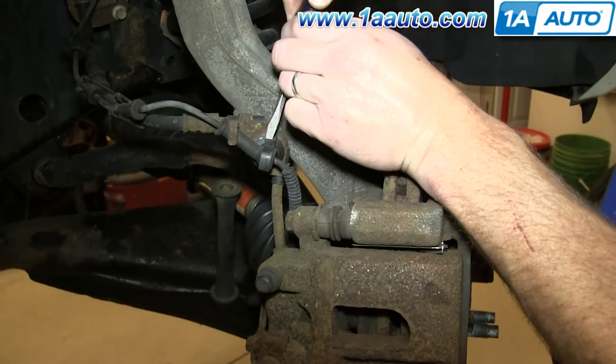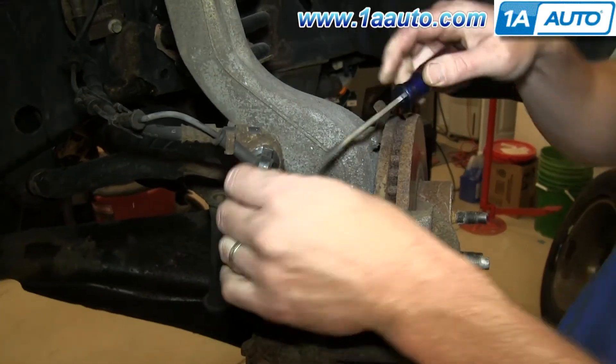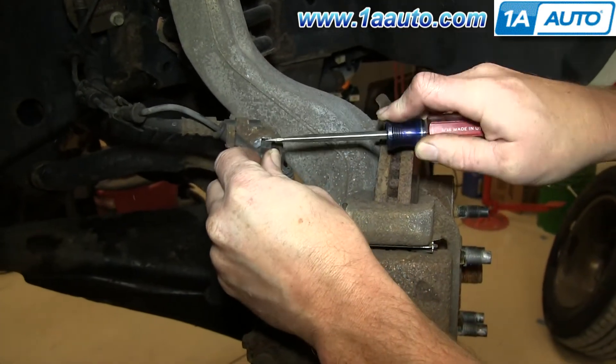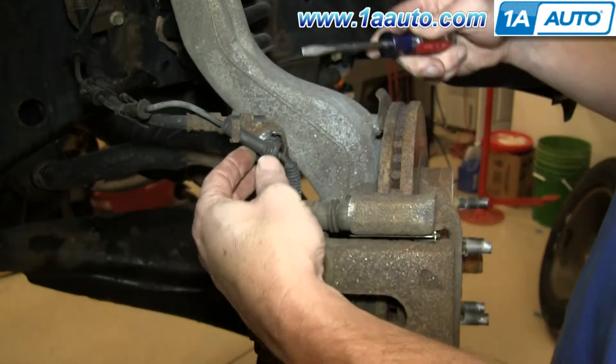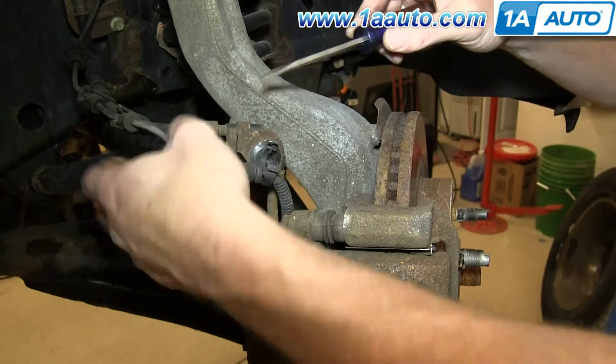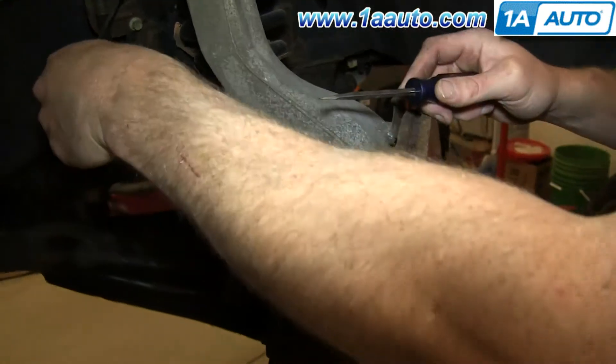Now just open up this clip with a flat blade screwdriver. You just have to pry the tab and pull it open. Then just pry the harness out of this clip and pull it out of these three.